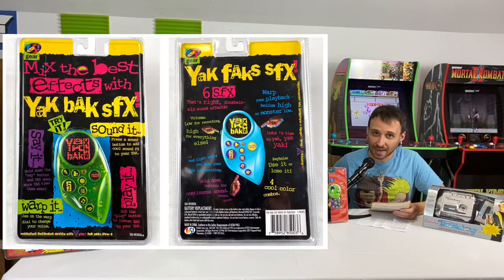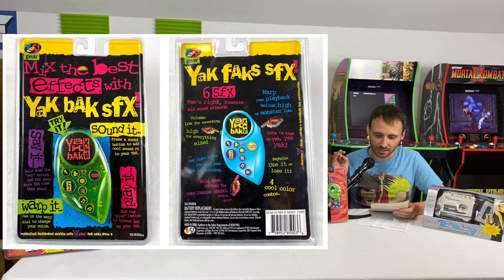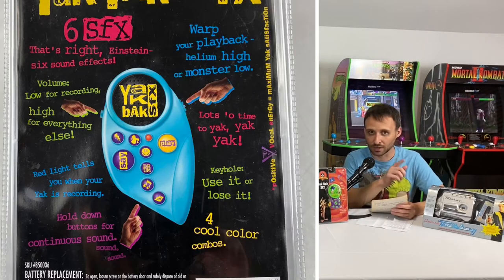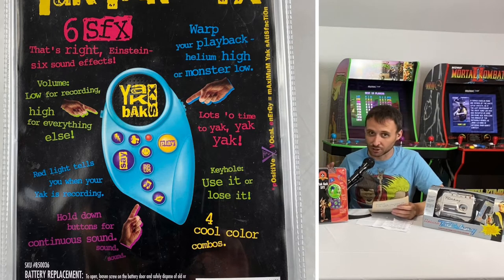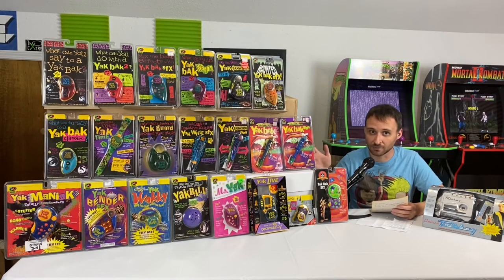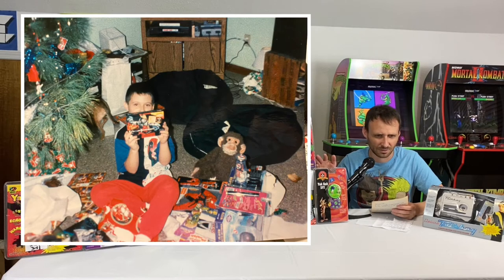Also in 1995, we have the Yak Back SFX. It was a regular Yak Back with six buttons that played their own sound effects, a warp dial, and a low-or-high volume switch. Each button had its own distinct sound effect — that was a big deal at the time. The host personally got one for Christmas in 1995.